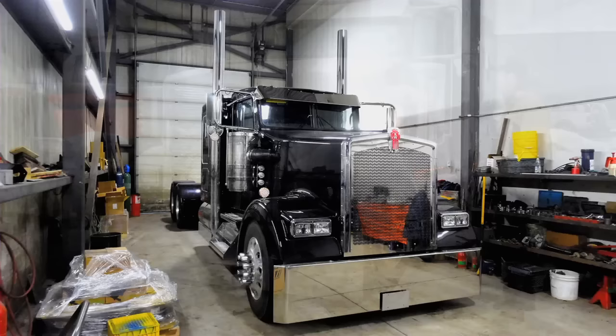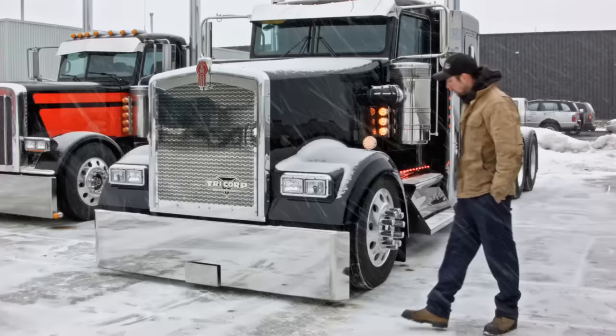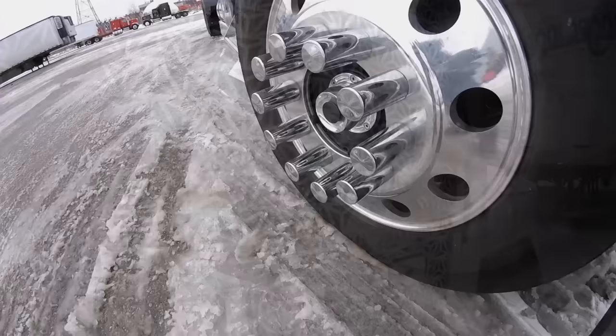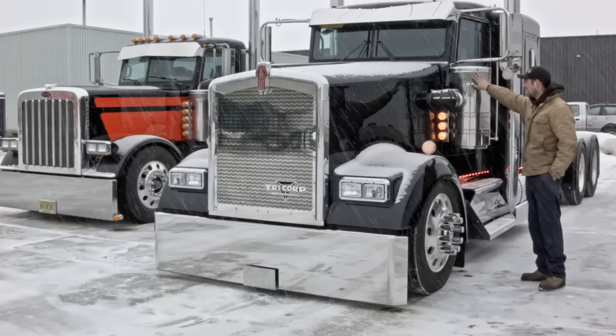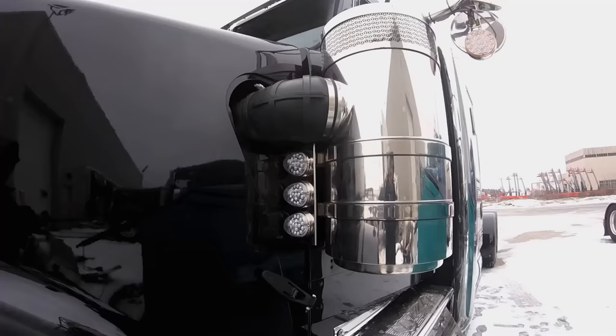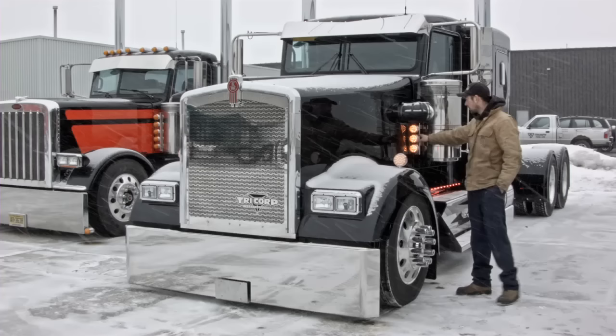This is Tri-Corp's brand new glider we just got done for them — it's a new Kenworth black glass. We've put a lot of components into this thing: one of our stainless steel bumpers, a new grille with Tri-Corp's logo in it, and little diamonds around it. We've also done the same design in the air screen as the grille. We put lollipop lights on the hood and the mirrors, and these are our mirror brackets as well, so it really cleans everything up.